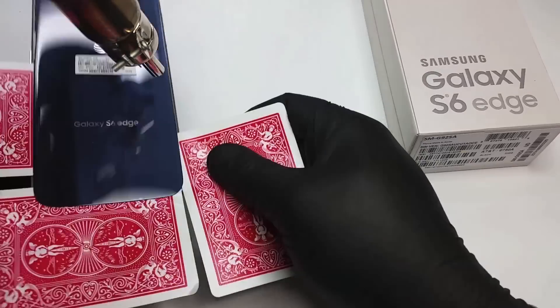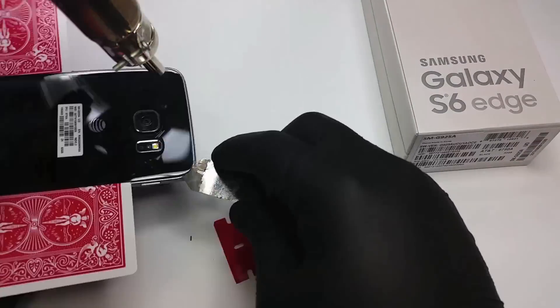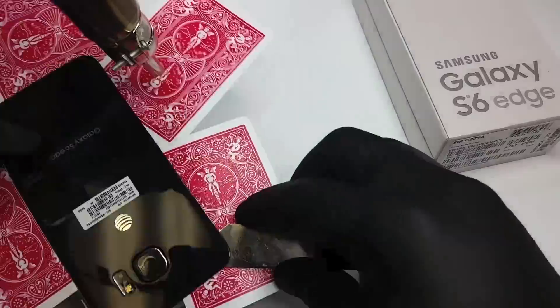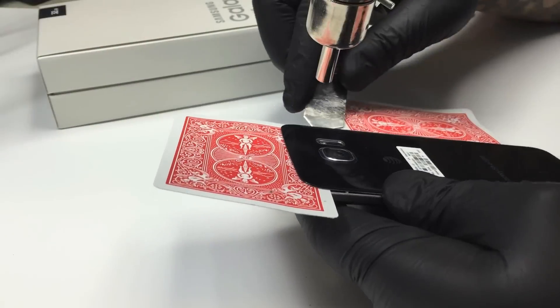A plus with this phone is that you can actually remove the charging port and pretty much any component attached to the logic board without having to remove the LCD, like is the case on the Galaxy S6.